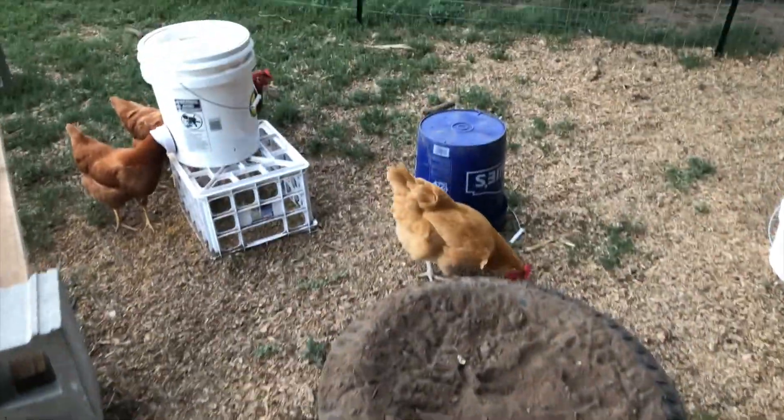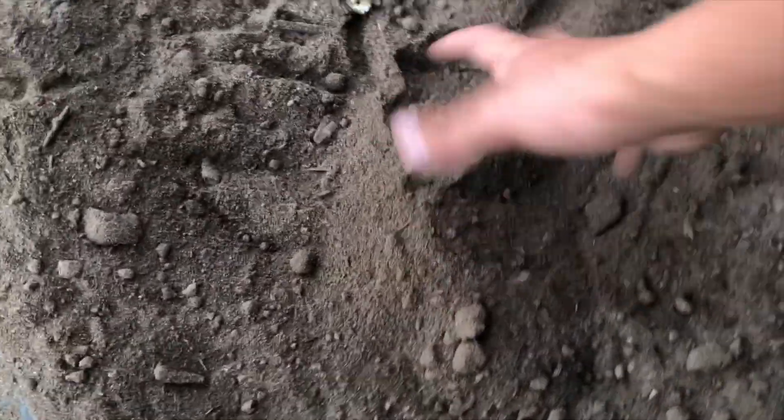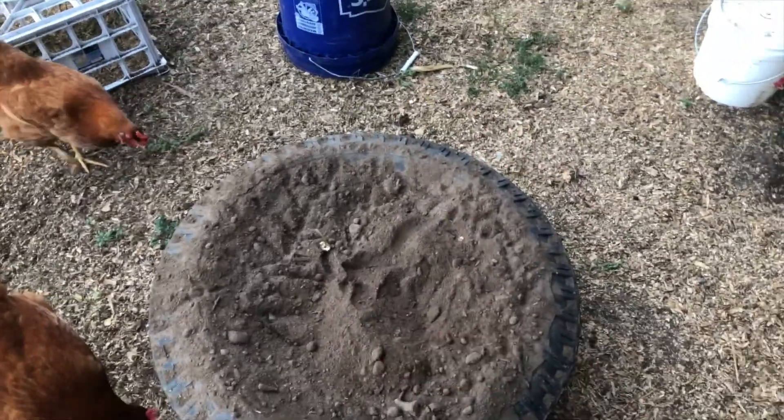All you need is a tire and a bunch of dirt — it was like three pails and it's overflowing, but as they scratch around and root around and bury themselves a little bit it'll work itself out and look a bit better. So there's a little idea for you if you need a dust bath for your chickens. It literally took ten minutes of actually doing anything — it was more just driving back and forth to work to get the supplies. Super easy, cool little project for your chicken yard.